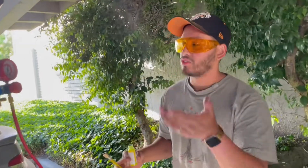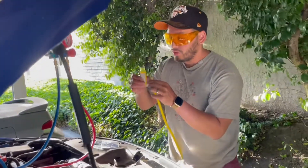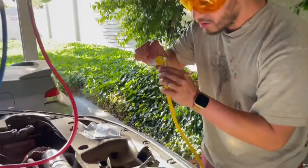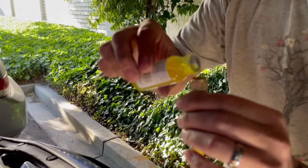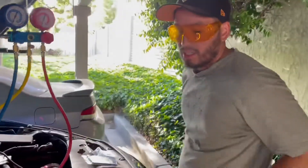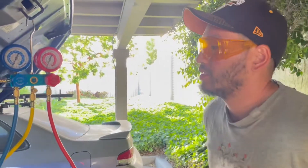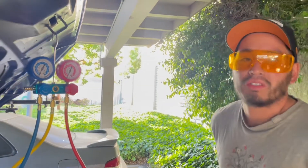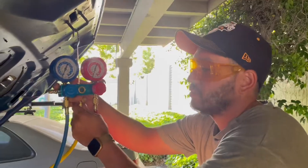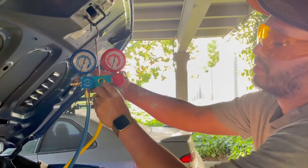We sucked vacuum for 45 minutes. I turned off the vacuum pump and closed the valves. I'm going to put a little bit of UV dye — probably about half this bottle, which is a one-ounce bottle — into the system so that if we have a leak in the future I can find it easily. I put about a quarter ounce of UV dye into the yellow middle line, and also about three milliliters of PAG oil because we lost some when we installed the compressor. Now I'm tightening this up and undoing the middle valve to purge the air.